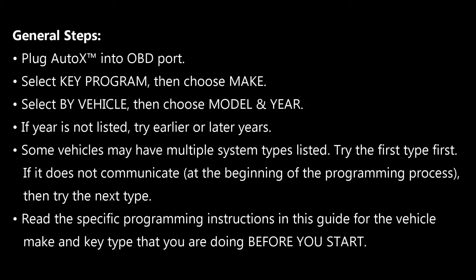If the year of your vehicle is not listed on the tool, try the nearest year earlier or the nearest year afterwards and one of those will work. Some vehicles have multiple system types listed, so you may be presented with system type 1 or system type 2. Our recommendation is to try the first system type first — if it continues and seems to work, that is the correct type. If it fails to connect or fails to program, simply switch to the other system type.